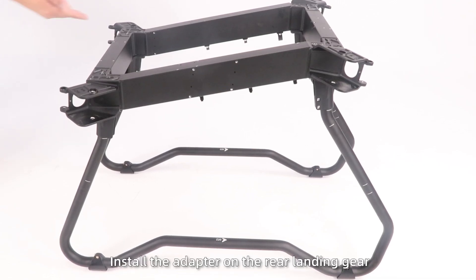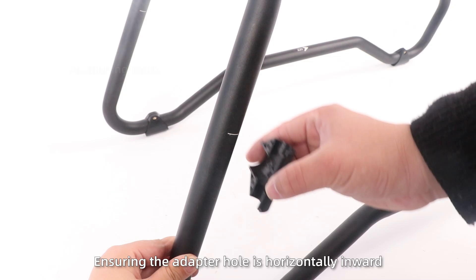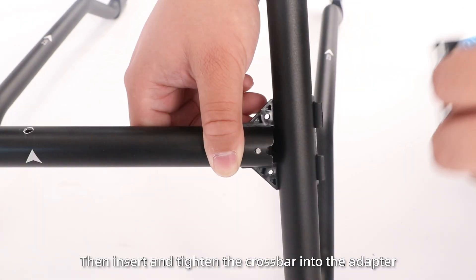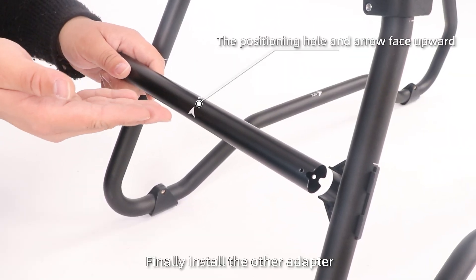Step 3: Install the adapter on the rear landing gear according to the mark, ensuring the adapter hole is horizontally aligned. Install one side, then insert and tighten the crossbar into the adapter. Finally, install the other adapter.